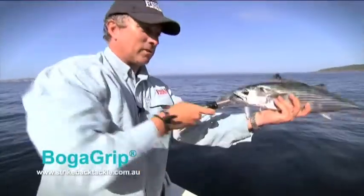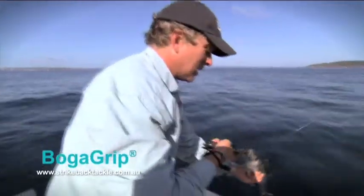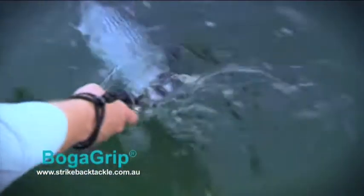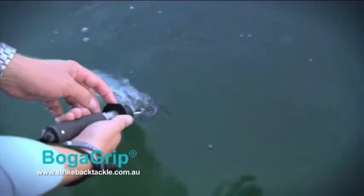These are also great for catch and release. So you've got your fish, you've taken a couple of pics, and you want to let him go. Put him back in the water and you can swim him with your Boga Grips, getting water through his gills and oxygen into him. And then when he's ready to go, all you've got to do is pull back on this plate and he'll swim off nice and happy.